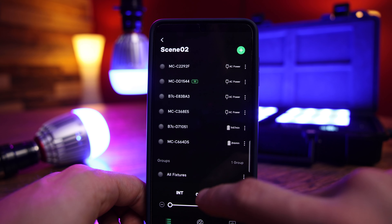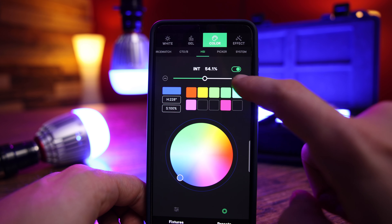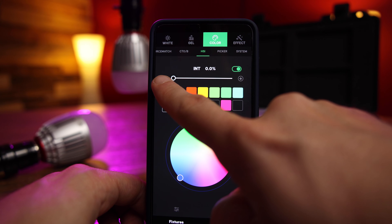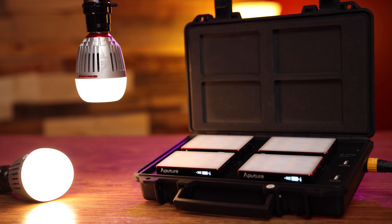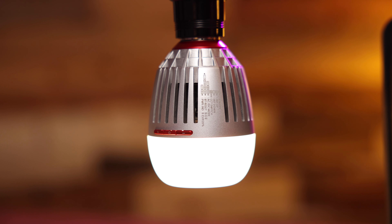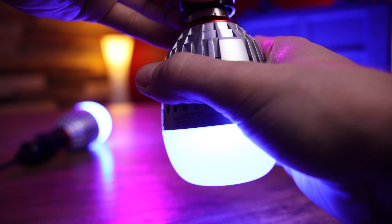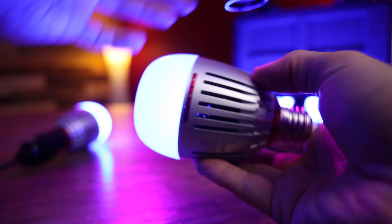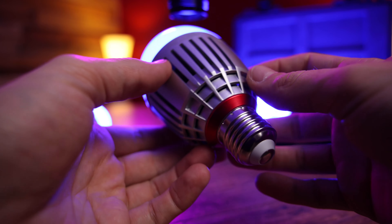In the app, you can see all your fixtures in one place, adjust just one or all of them as a group, and generally have a lot more control — including getting them to their minimum dimness of 0.1%, which you can't do on the fixture itself. If you aren't connected to the app, right out of the box these lights will be set to a tungsten color temperature and act just like a regular bulb. The B7C has an internal battery that automatically recharges every time it's hooked up and will last for more than six hours.